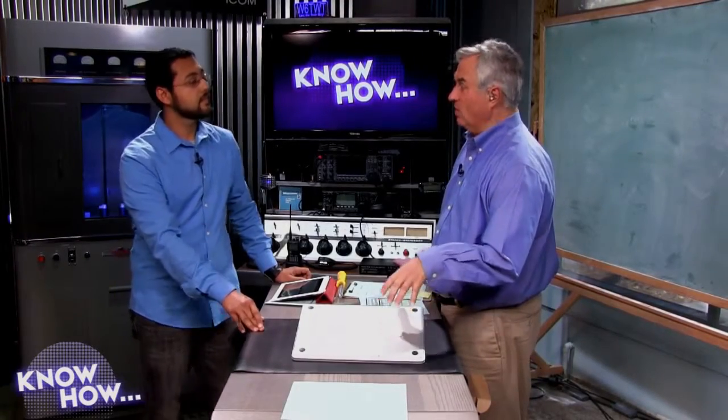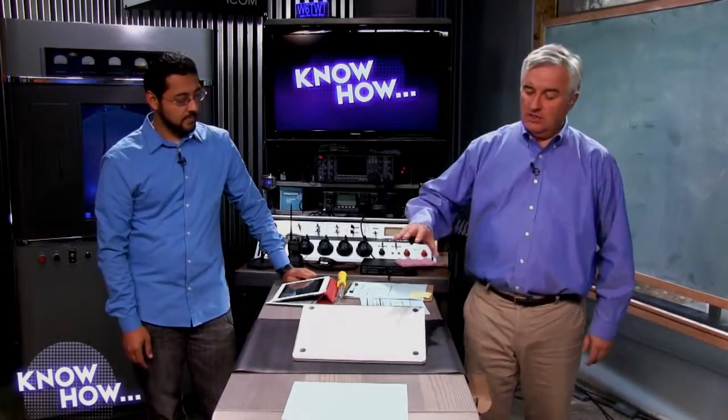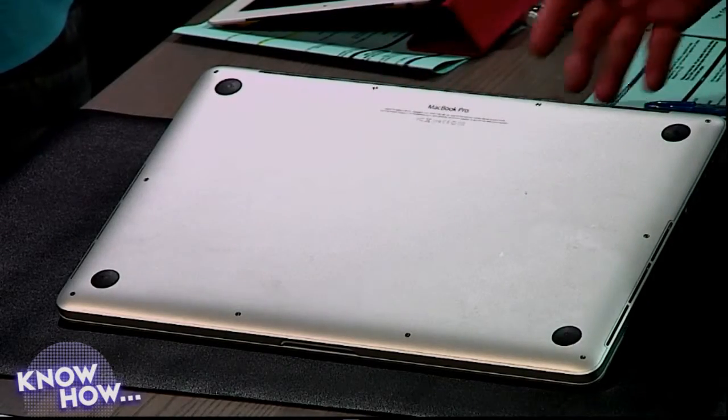What I'm going to show you applies not just to the Retina Display MacBook Pro but also to all the MacBook Airs. The Air and the Retina displays come with solid state drives — there's no spinning, it's just flash memory. Apple uses a somewhat proprietary setup; it's not a drive that connects via SATA or anything like that — it's a little PC card.